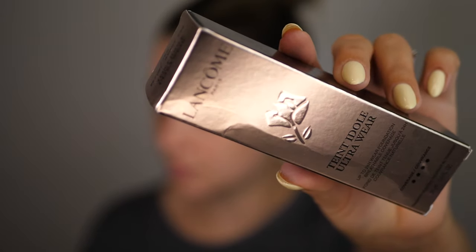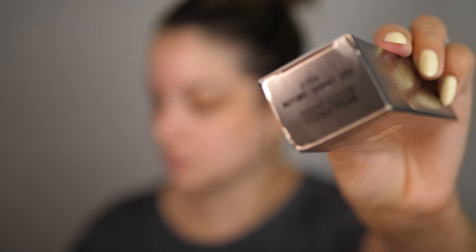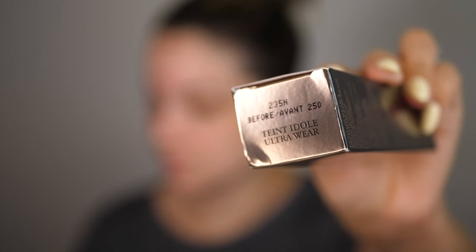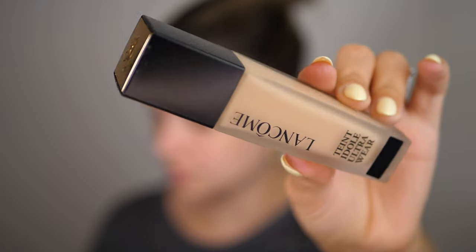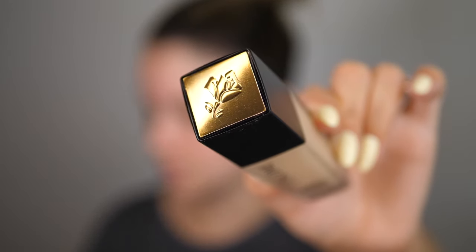This foundation normally sells for $68, so definitely a big spender. I have mine in shade 235N. The Lancôme website says it's a 24-hour breathable full coverage foundation with undetectable full coverage and a natural matte finish, adapting to every skin shade and concern. It's their thinnest, most breathable foundation — sweatproof and transfer resistant. The renovated formula is made for all skin types from dry and sensitive to oily and acne-prone skin, covers all imperfections seamlessly, and is concentrated with hyaluronic acid and 81% skincare serum.